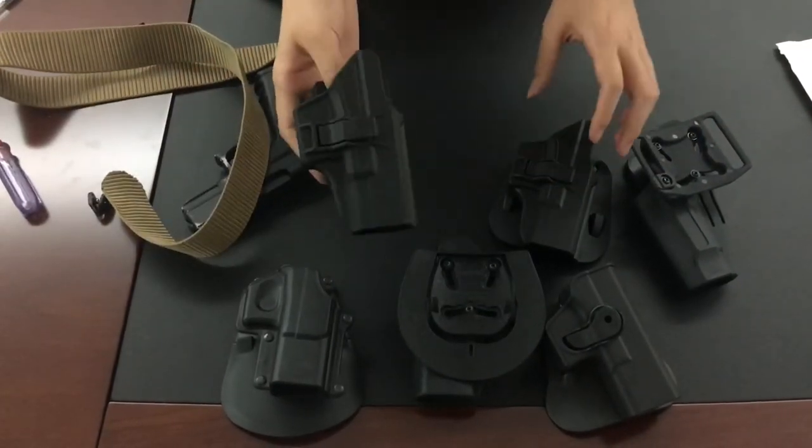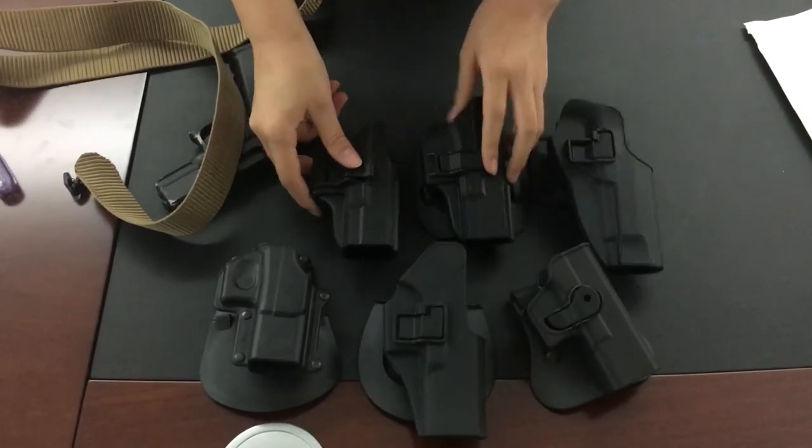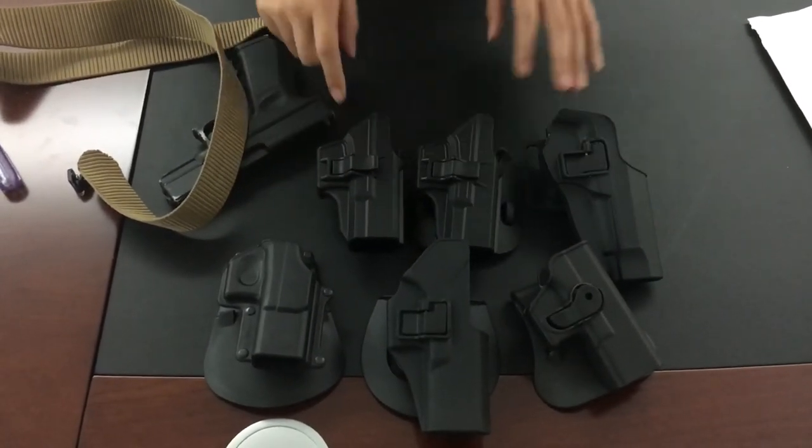So these are the differences between the IMI style, the Serpa style, and our Tech holster. Thank you.